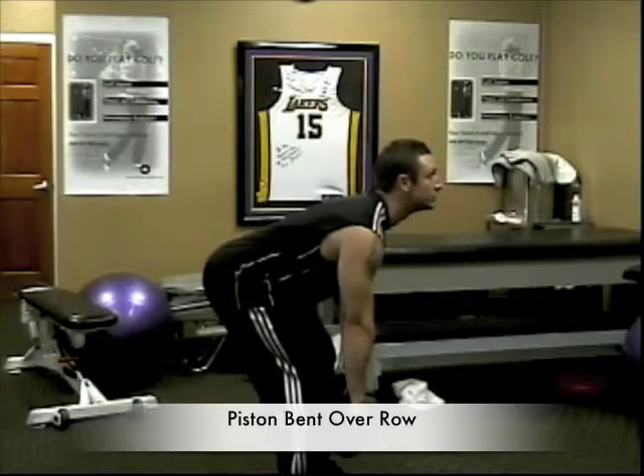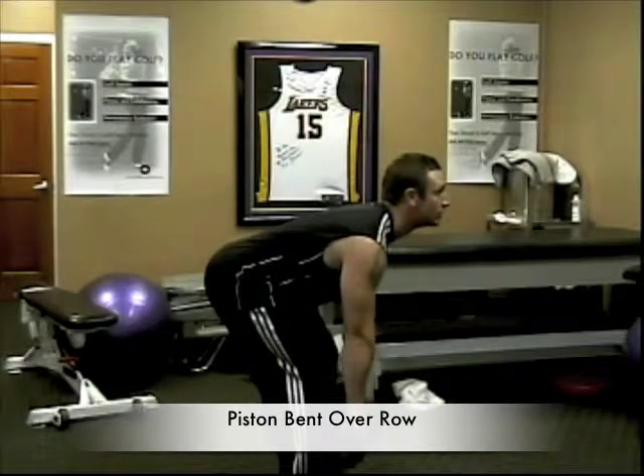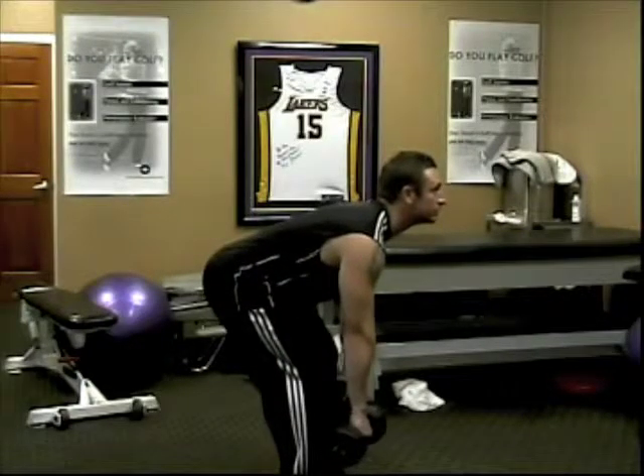This is the Piston Bent Over Row with Dumbbells. Your starting position will be bent over slightly, with slightly bent knees, arching your back, keeping your back tight. The dumbbells are held with palms facing your shins.